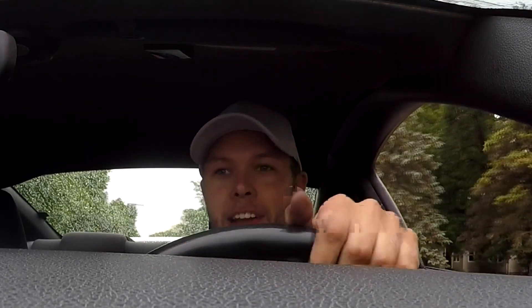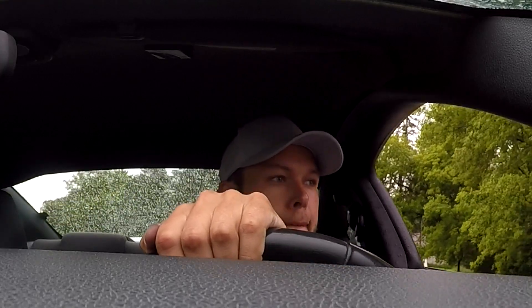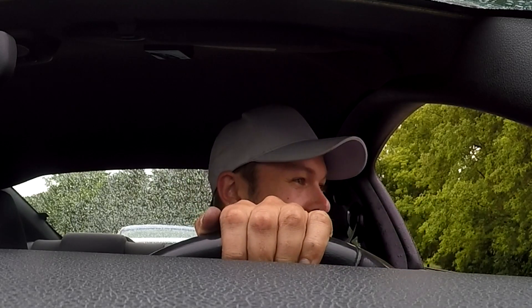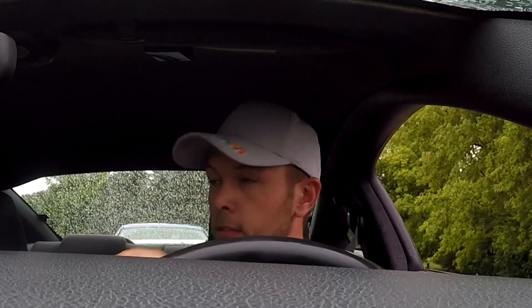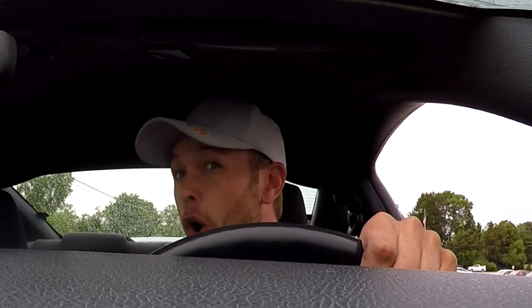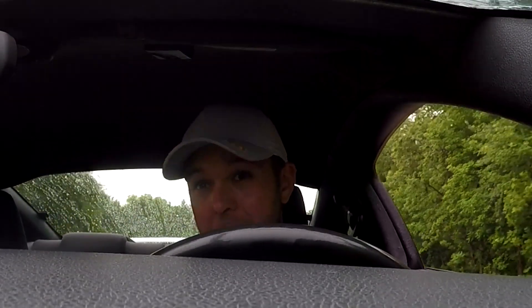All right, we're gonna practice stopping here. Oh, stopping actually works pretty damn good — that's all you gotta do is turn off the car. For those of you that are thinking, Nathan, why don't you just use your emergency brake? It's because the damn thing don't work. This goes in the record book for one of the dumbest things I've done in a long time.